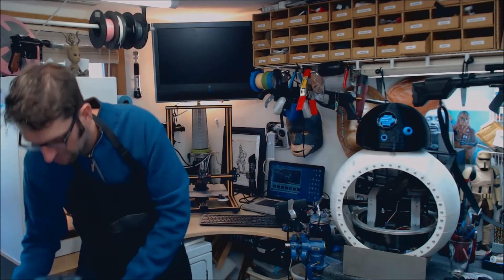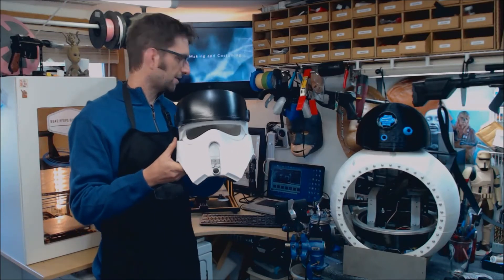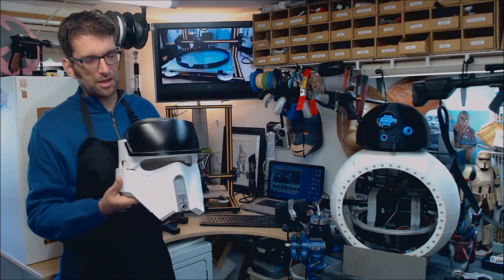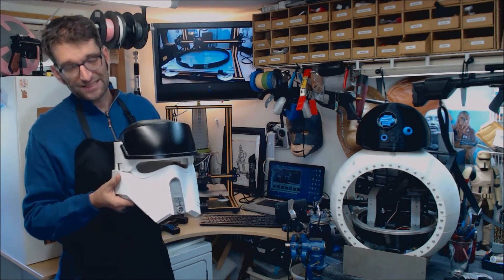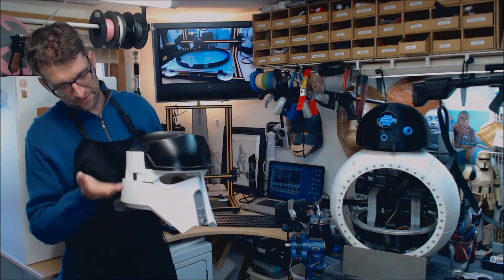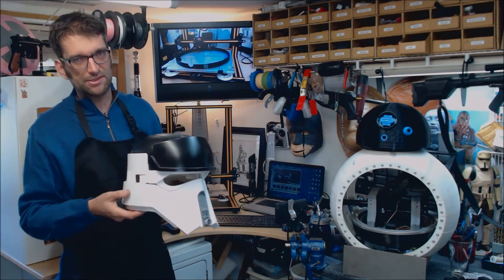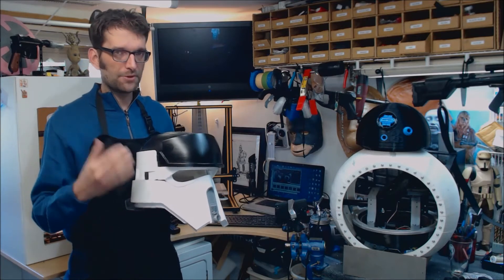I printed out as a first test of the machine — not this particular helmet right here, but the same helmet, a shore trooper helmet. I printed this entire helmet on the CR-10 in two pieces. Everything from here up was a single piece and everything from here down was a single piece. I cut my print time almost by half.